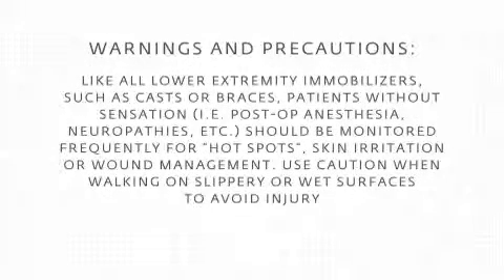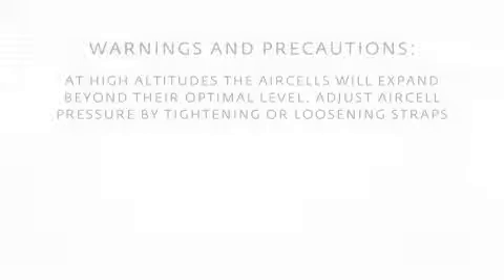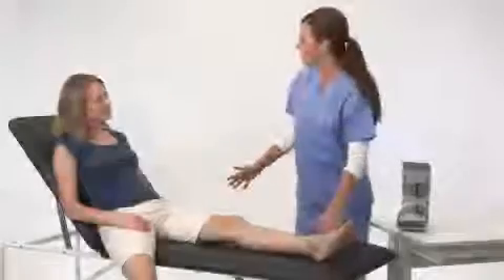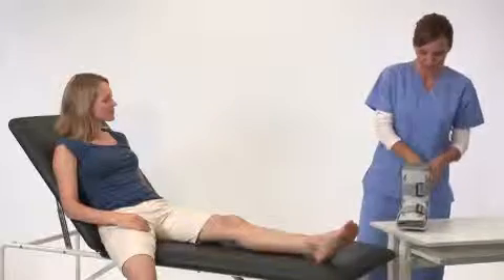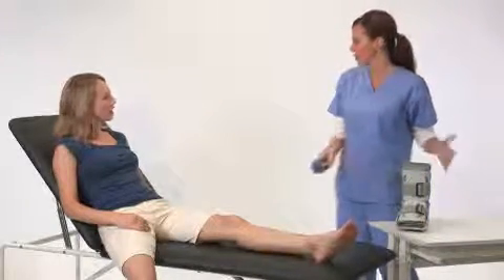Let's get started. Your SP walking brace includes an inflation tube. You may want to wear a cotton or cast sock for enhanced comfort.